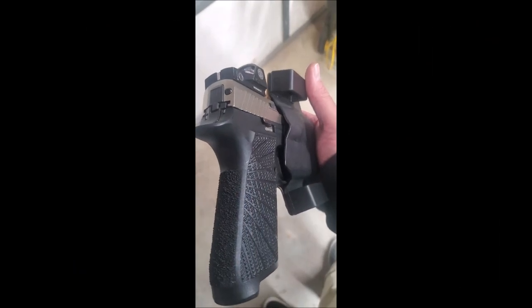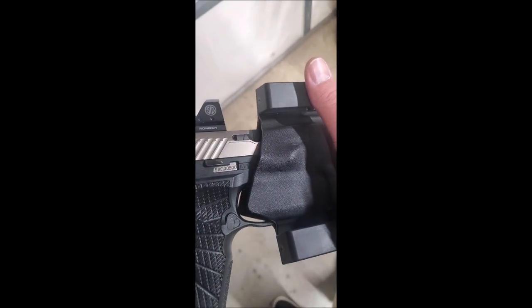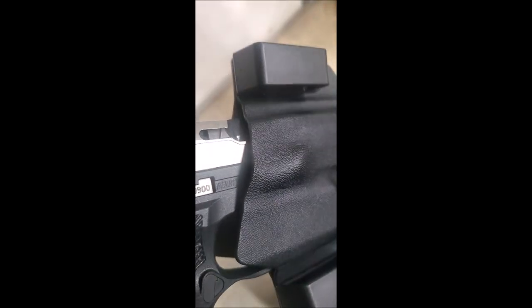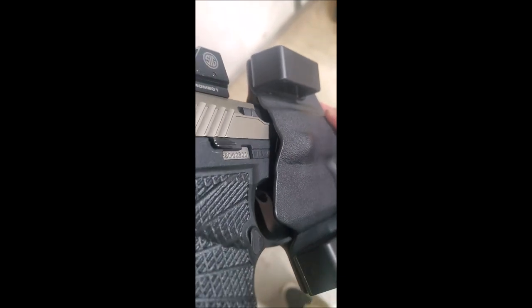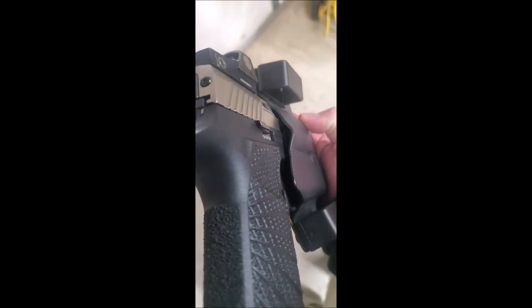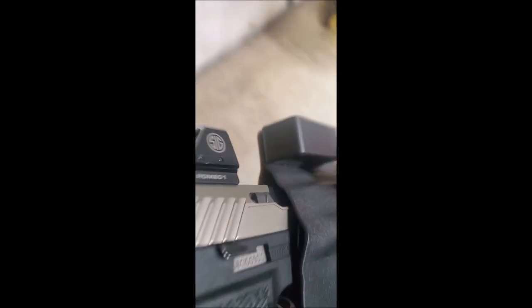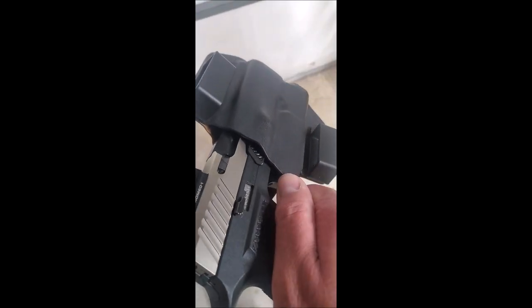As for whether it fits the holster — when I initially put it in, it did bulge just a little bit. What I did was take a heat gun and formed the holster to give it more room. It holds the pistol in place, and when you need to draw it, it comes right out. That's the clearance I made for it, just with a heat gun, and it locks in place.